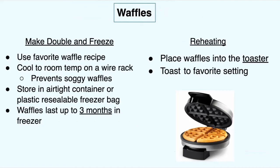For waffles, use your favorite waffle recipe — the same principles apply. Let your food cool to room temperature using a wire rack. This is really helpful because it prevents your waffles from getting soggy before you put them in the freezer. Store in an airtight container, and these will last up to three months in your freezer.